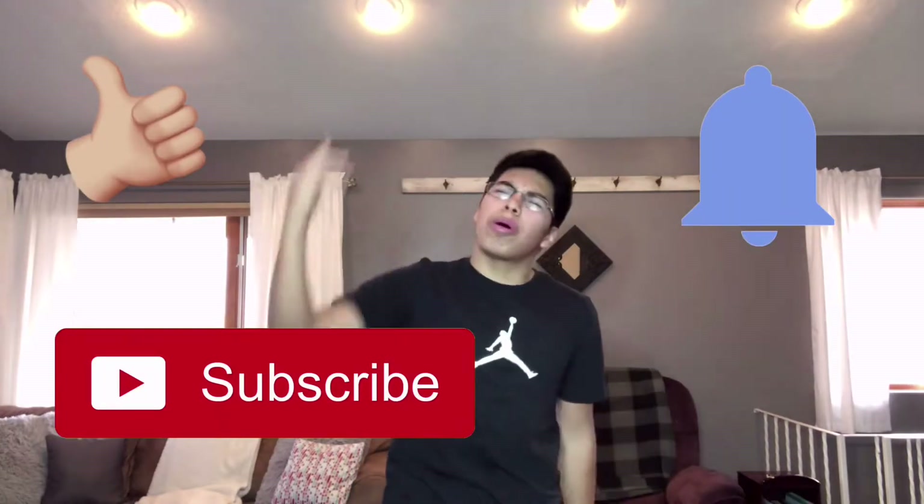This prank is going to make them pretty upset, especially my dad. I'm going to try my best to get their reaction. But before we get into this video, make sure to like, subscribe, and turn those post notifications on.